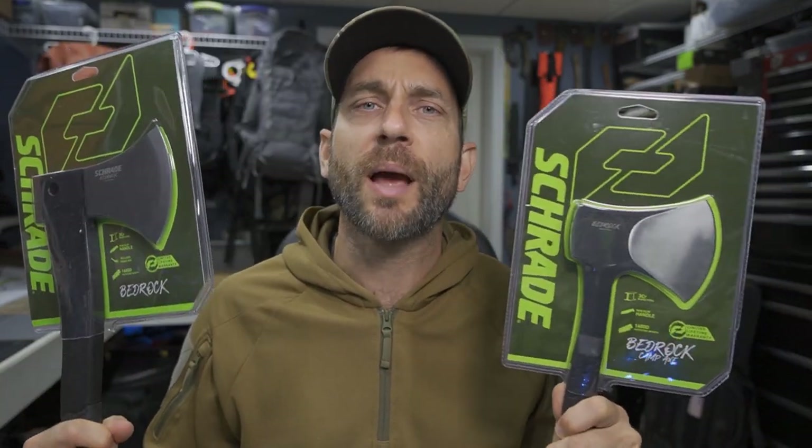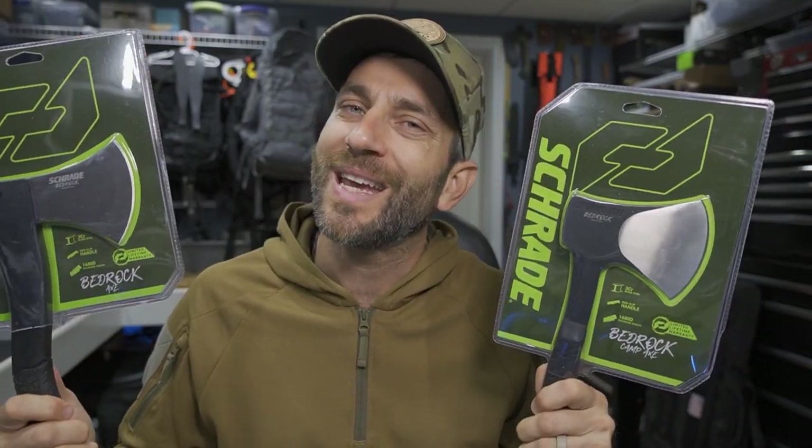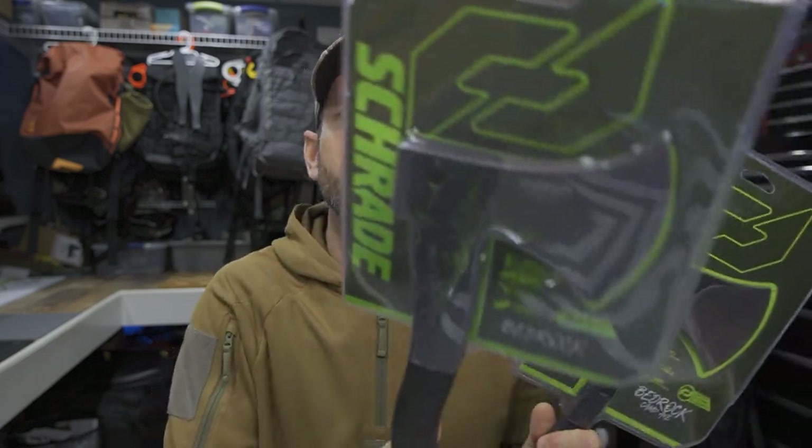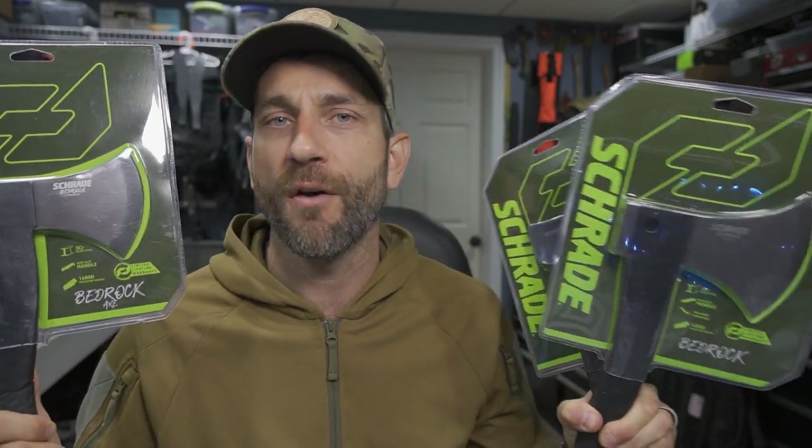Hey there everybody, Eric from Outer Limitless coming at you today with another video. Now here in my hands, the Bedrock, Bedrock Axe, and Bedrock Camp Axe from Schrade. Sometimes when I'm taking a look at a product, whether it's on a website or even in a review, it's kind of hard to see how big it is, how it measures up, especially when you have multiple options. And that's exactly what we're getting into today with the Bedrock series of axes from Schrade.